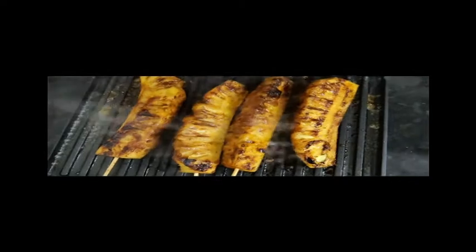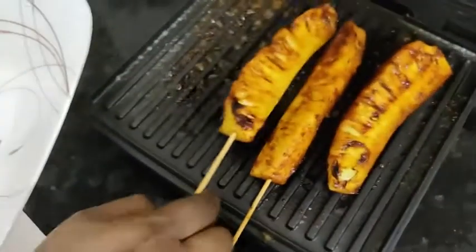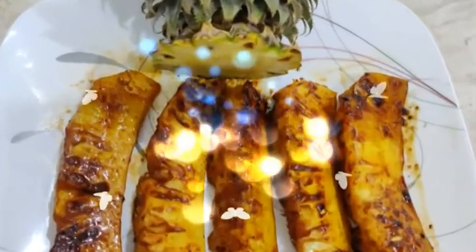We will put the grilled pineapple on it. We will place the grilled apple in the middle of it.